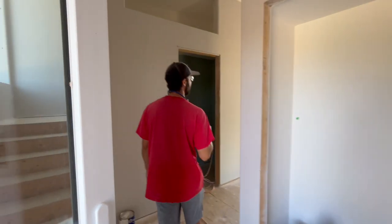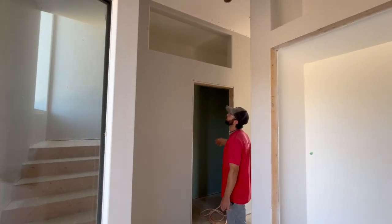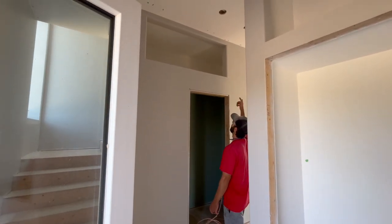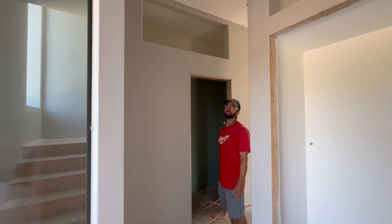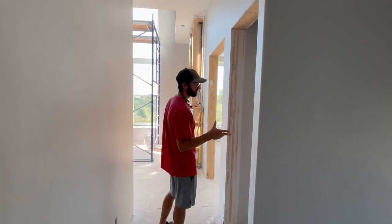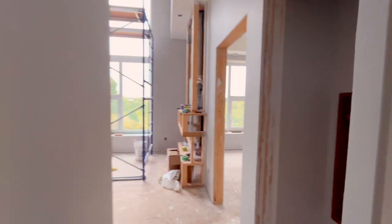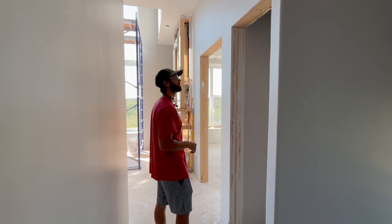We've got the powder room — sort of just a little bathroom in here — with a big storage area above it to utilize the tall ceilings. Then come down the hallway we've got the laundry chute closet. There's an entrance to the laundry chute on the main floor as well, and it goes all the way up to the top — we'll be able to see that when we go upstairs.